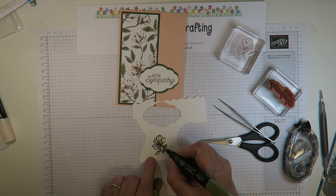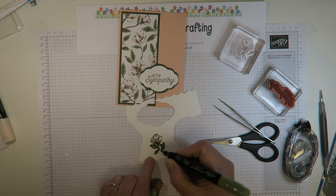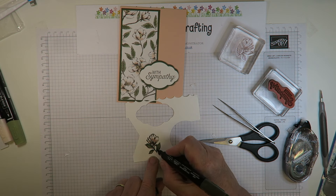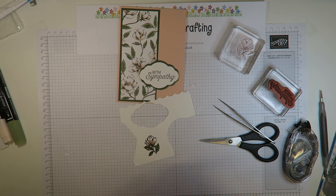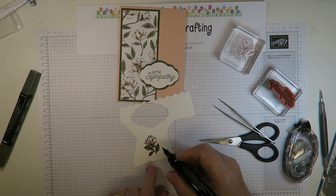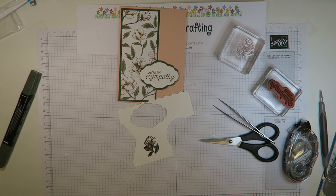Then coming in with the light mossy meadow to do the leaves and the little sepals. I do the whole leaf in light first, then come in with the dark — I'll do a line down the middle in dark today, which looks quite stark until you come back in with the light to blend it. That gives you a bit of shading on your leaf.